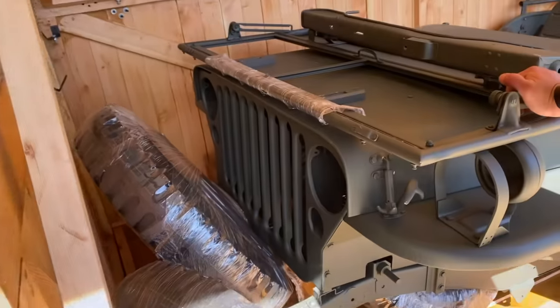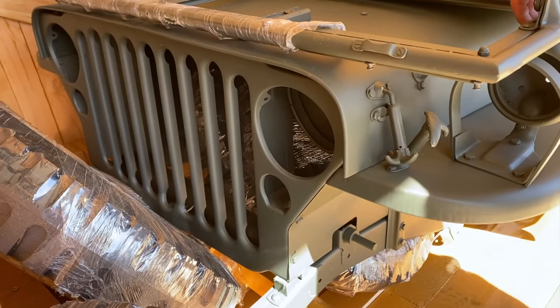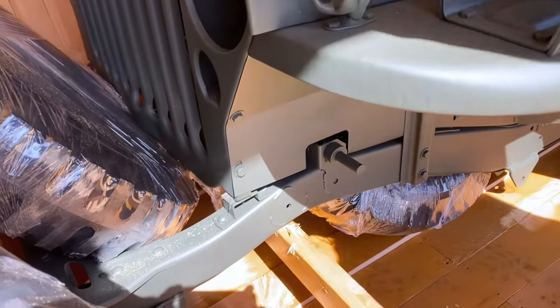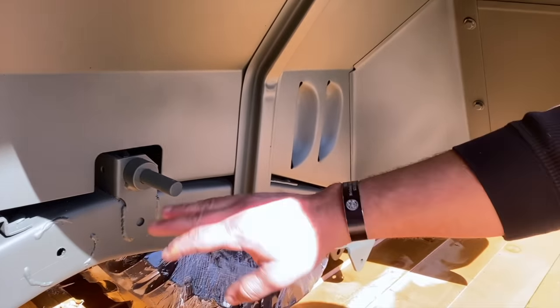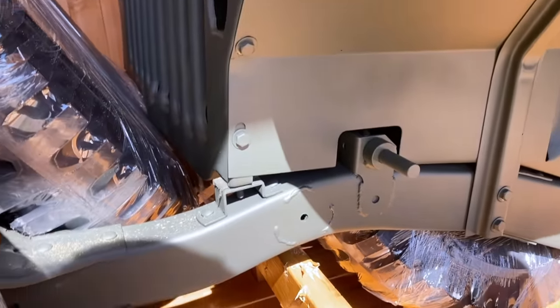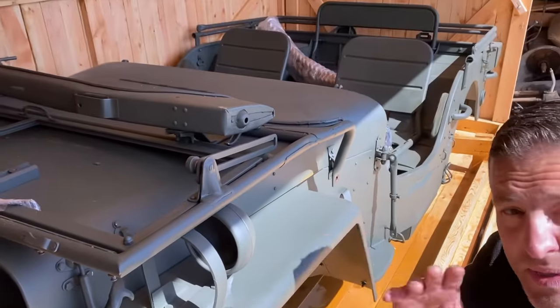Starting from the front, you can see the earlier style MB grill. This thing has a brand new frame and chassis. MD1 does an excellent job on their frames — they're robotically welded with excellent welds. I feel like these frames are probably better than what you'd see on original ones because they're built robotically.